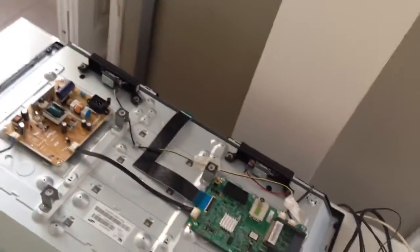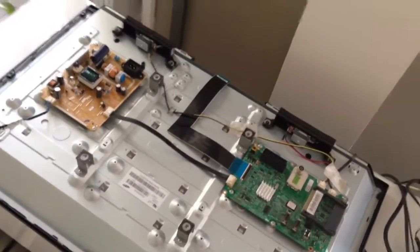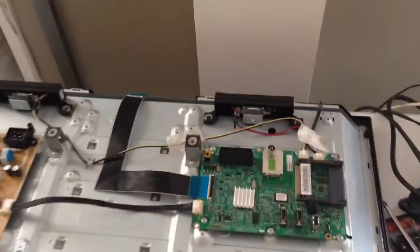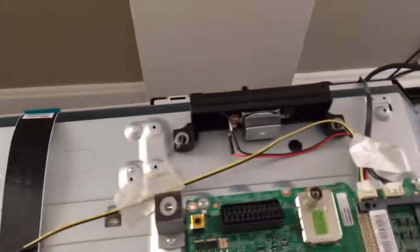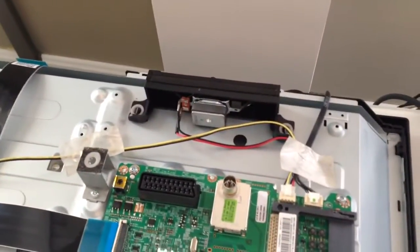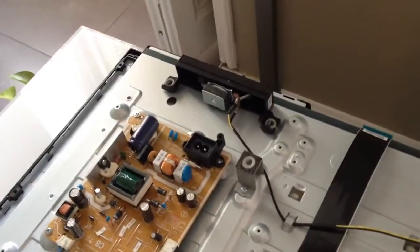The TV has no audio out, and I thought I will go back to my early years when I did every kind of audio connection. So I just opened the TV — it was quite simple, to be honest — and as you can see, the speaker cables are very easy to get to. I'm thinking to take this as an audio out. I know it shouldn't be, because the impedance should be different, but it should work for a standard home setup. I'll put an RCA connector and see how this goes.